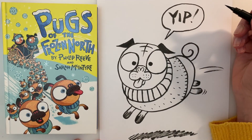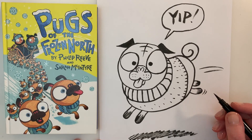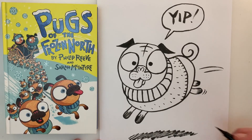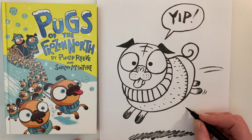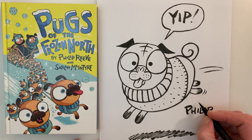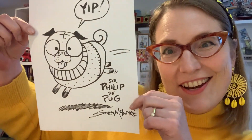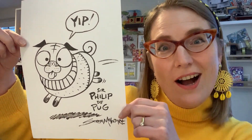And then the last thing you should do is give your pug a name. So what are you going to name your pug? I think I'm going to name mine Philip. This is Philip the pug — Sir Philip the pug, just to be really posh. And the last thing you want to do is sign your picture. And there you go — you have your very own pug.